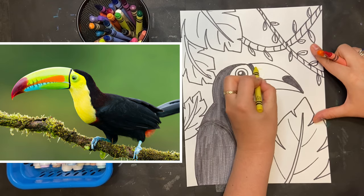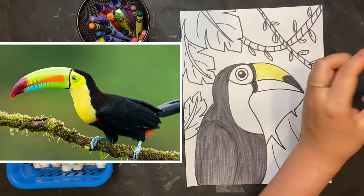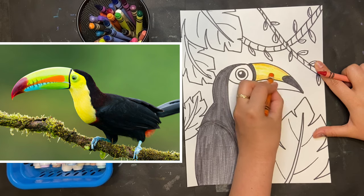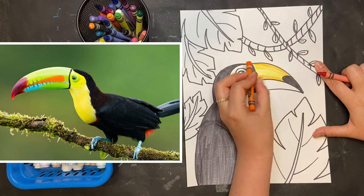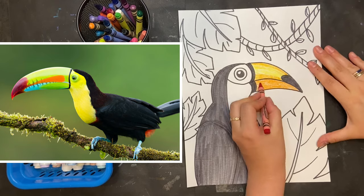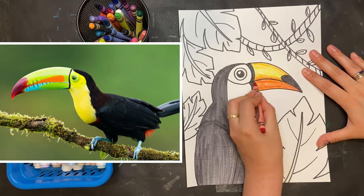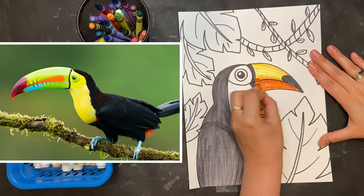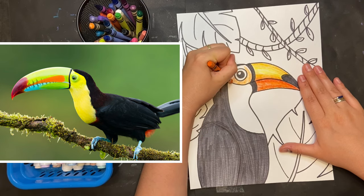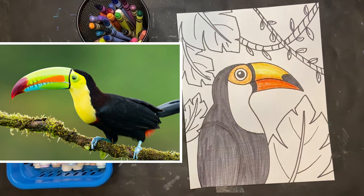If you're drawing the Toco toucan, you'll need yellow to draw in the top of the beak. You'll also need orange and red, because once I'm done adding the yellow, I'm going to layer some orange along the very top of the beak, as well as on the bottom of that top half, before adding it to the bottom beak as well. I'll use the red crayon and layer the red over that orange on the bottom, then add a little bit up top, go over it again with the orange to deepen it so that middle part stays yellow. I'm also going to use orange around the eye, but I'll color the actual eye itself either green or blue — they have these beautiful colors in their eyes.